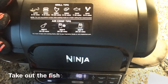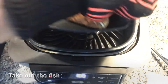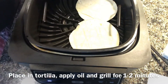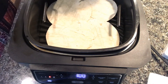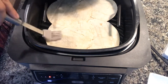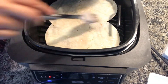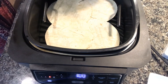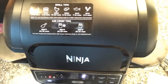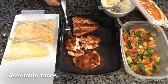It's been nine minutes — the fish is ready. I'm taking the fish out and placing the tortillas on, grilling them for a minute or so. Now I'm assembling the tacos.